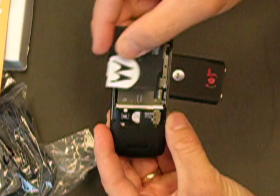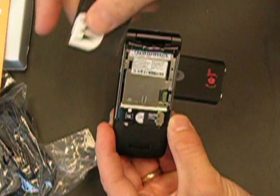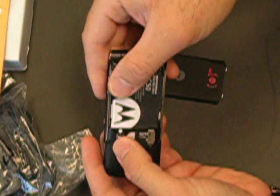The third thing to install is the battery. You'll notice that there are contacts here. You're going to line that up with the contacts on the phone, slide it in like so, and push down. It just snaps in really easy.